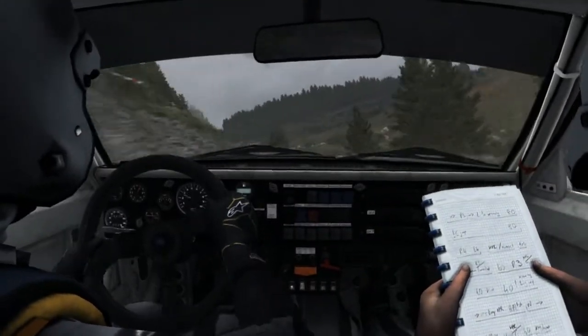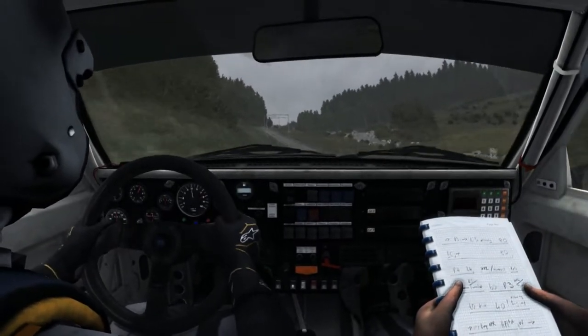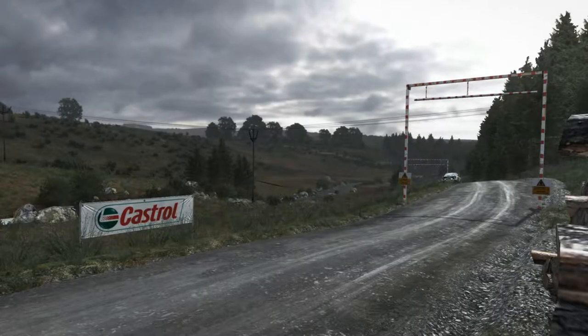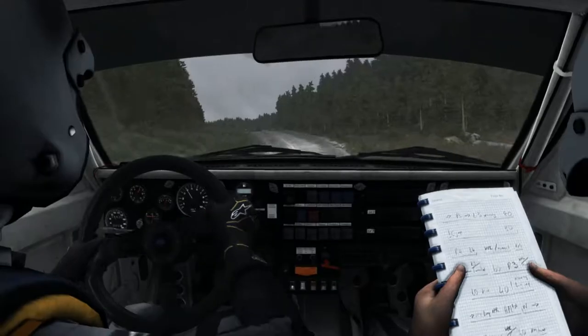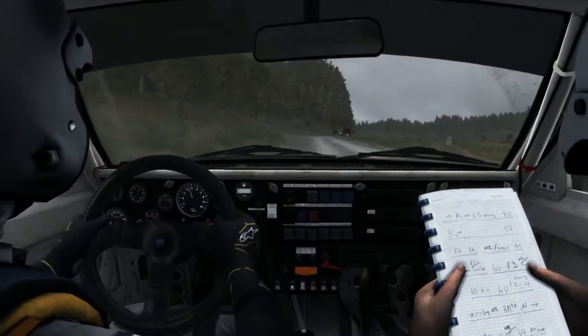A hundred. Left five into caution, right four over jump, logs outside. Left six into right three long.